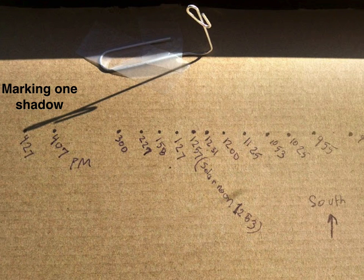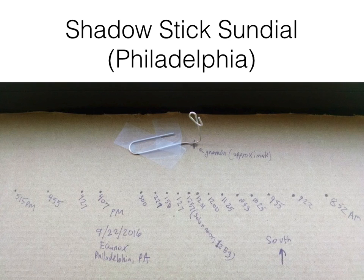This is what it looked like when I was marking one shadow. Now take a look at my gnomon — it's just a bent paperclip. I just wanted something that could cast a shadow, but it really doesn't matter what you use as long as it's consistent. So that paperclip did not move, therefore my marks should be pretty accurate. And this is what it looked like when the sun had gone past the window frame to the point where it was no longer casting any shadows.